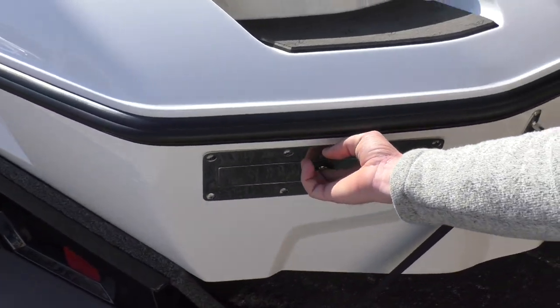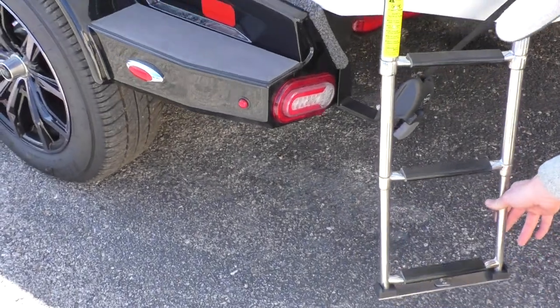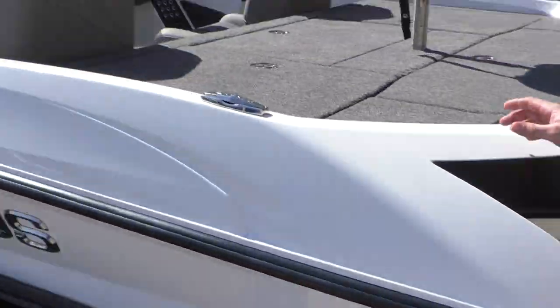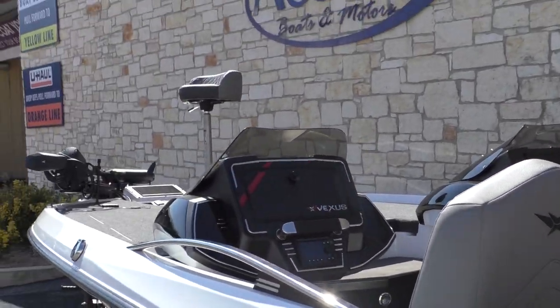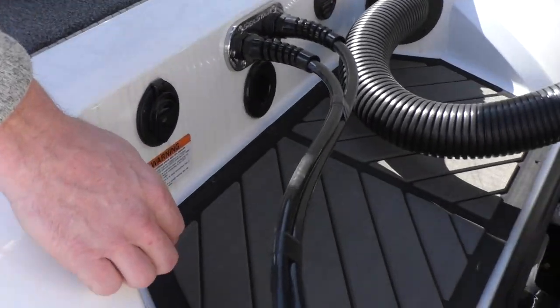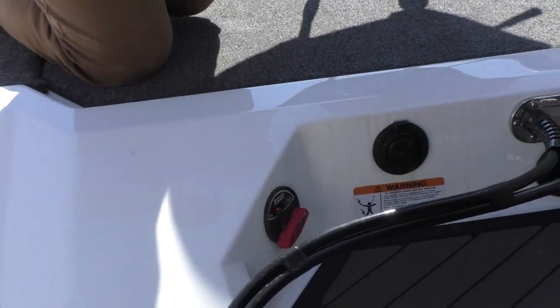Super cool feature that the Vexus has — it's a pop-out stainless steel ladder here. Go ahead and climb up in the boat here. You can see you have your remote drain plug. It's real nice; you don't have to climb underneath the boat.